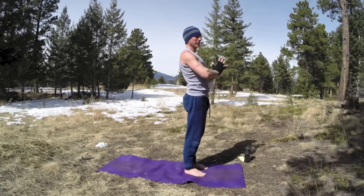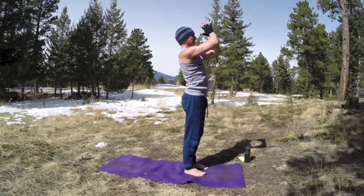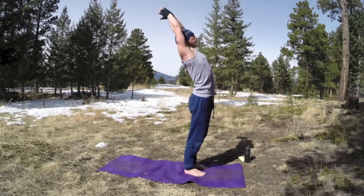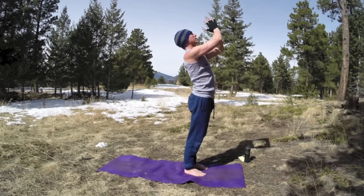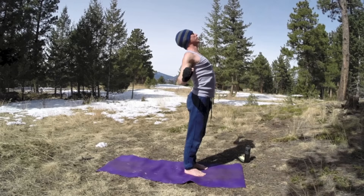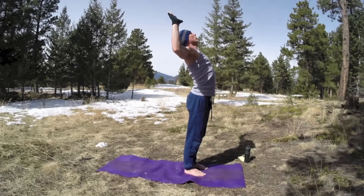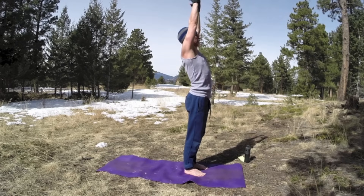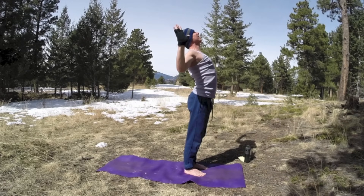Do two more times. Inhale, lift into a back bend, and exhale, bring those hands down. Centering. One more time. This workout is also perfect for women, don't be alarmed by the title. Inhale, bring the arms up. Exhale, cactus arms. Open the chest, let the whole body open up. And again, inhale, bring the arms up, back bend. And then cactus arms, open. One more time, lift a little higher. Exhale, open the arms. Eyes up to the sky.